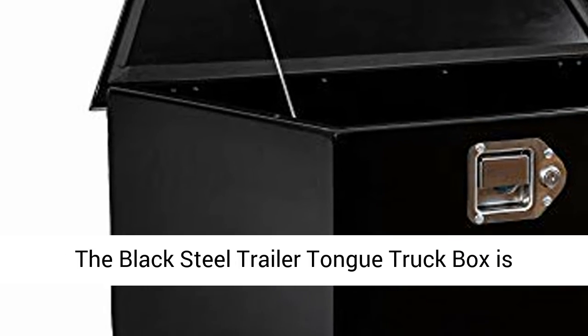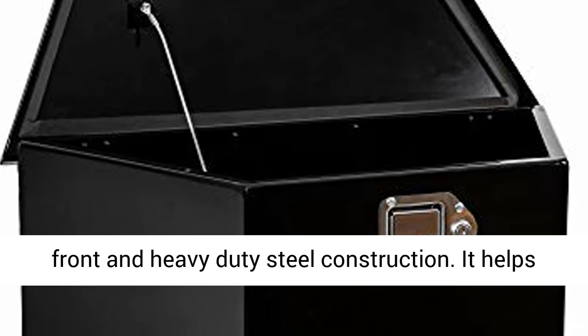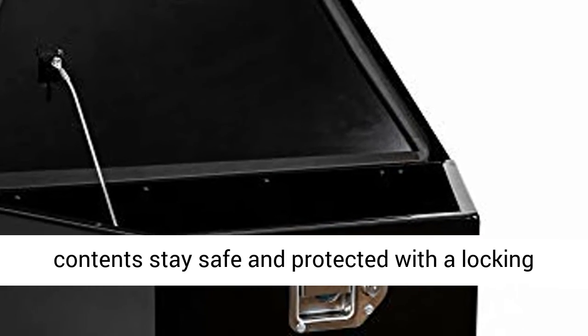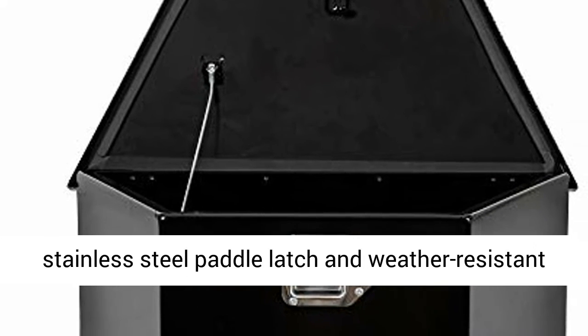The Black Steel Trailer Tongue Truck Box is designed for a ray-frame trailer with a tapered front and heavy-duty steel construction. It helps content stay safe and protected with a locking stainless steel paddle latch and weather-resistant steel continuous hidden hinge.